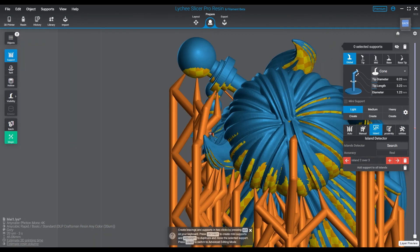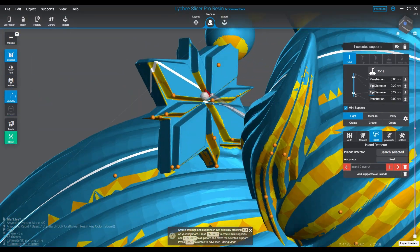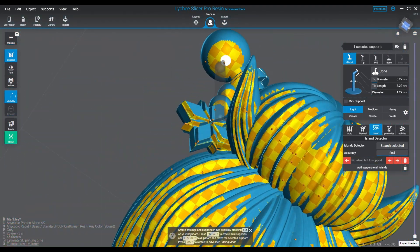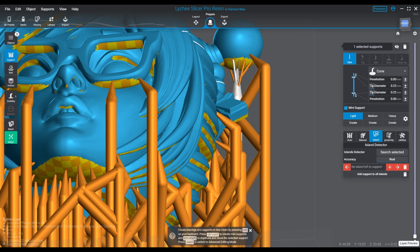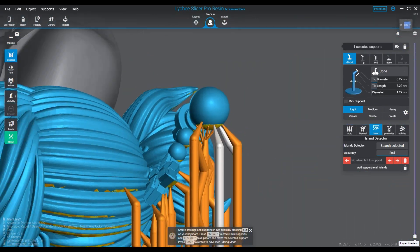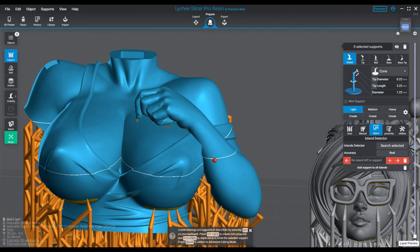Hello everyone and welcome to another episode. This is me from Overwatch - brand new model that just got added to my catalog this month. I'm going over some support work here because I've had folks ask me recently what they can do to make the gaps less or work better when working with printed parts and trying to make their printed parts come out as good as possible.